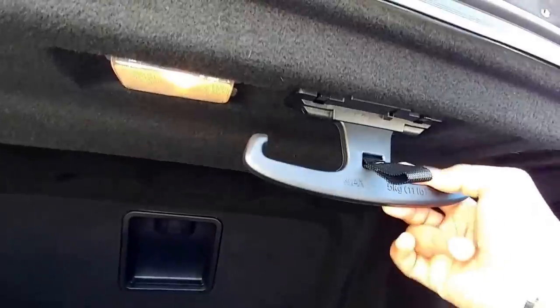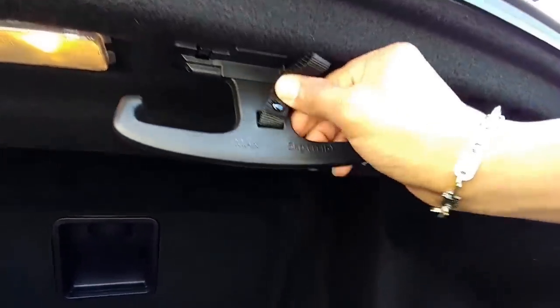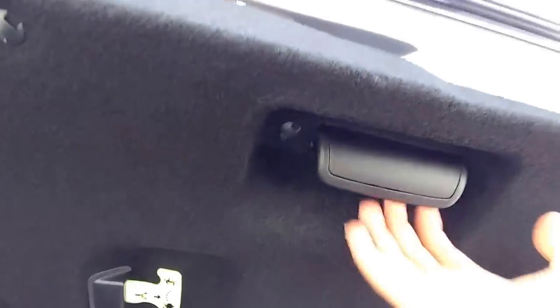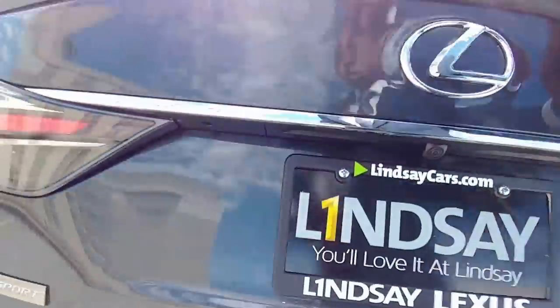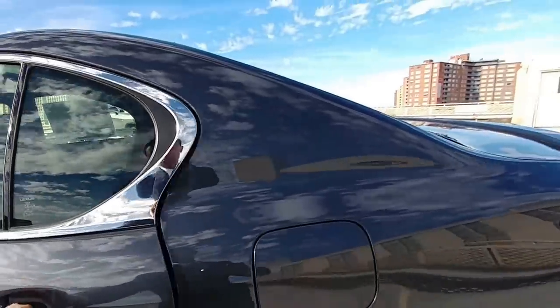Another thing I like about the GS is this piece in the middle - you can put a grocery bag here or whatever you want, as long as it's not heavier than 11 pounds or five kilograms. Right here you put the trunk back down, and notice how this is plastic and goes inside the vehicle so you can take advantage of that space. This takes premium fuel.